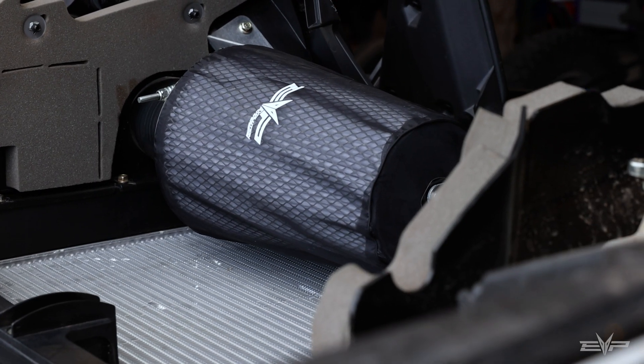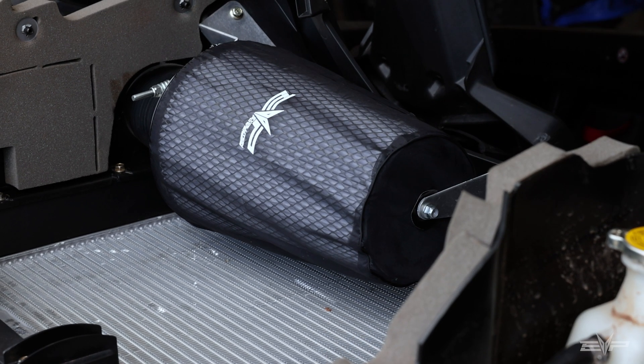Hey everyone, Jim with Evolution Power Sports here today to talk about our high flow intake kit for the Can-Am Maverick R. We want to start by drawing on the experience we've had in the off-road industry and with our supercar routes from the early 2000s up through mid 2015 — designing a proper intake is very important.